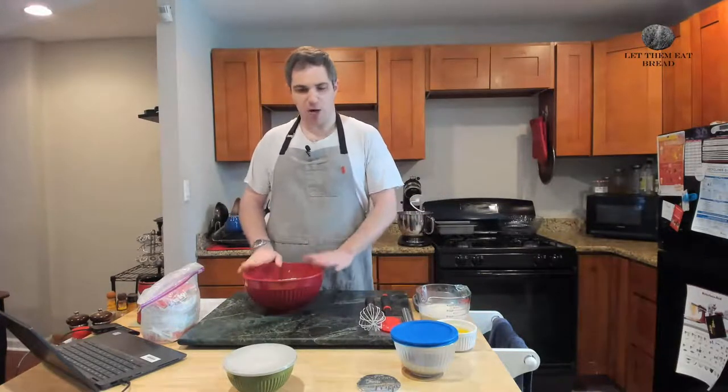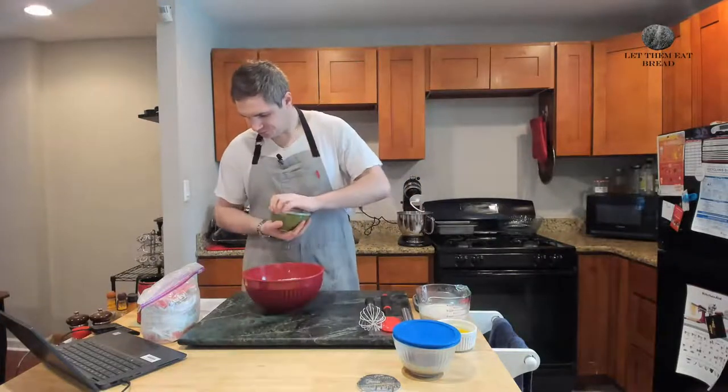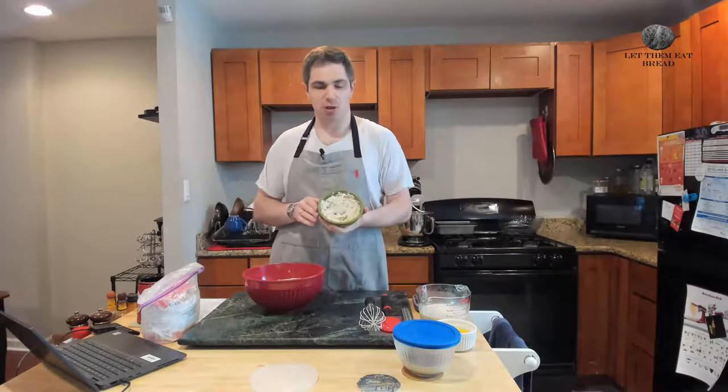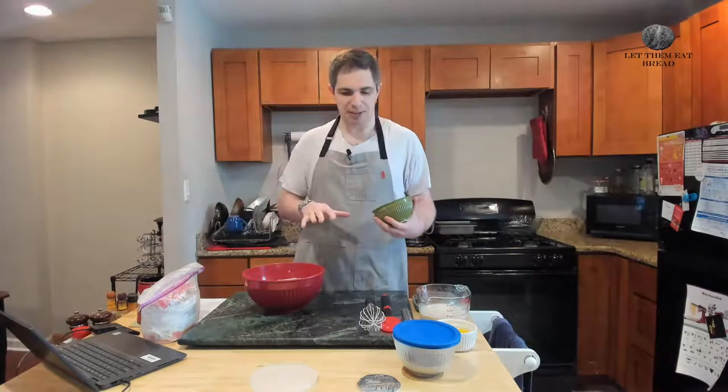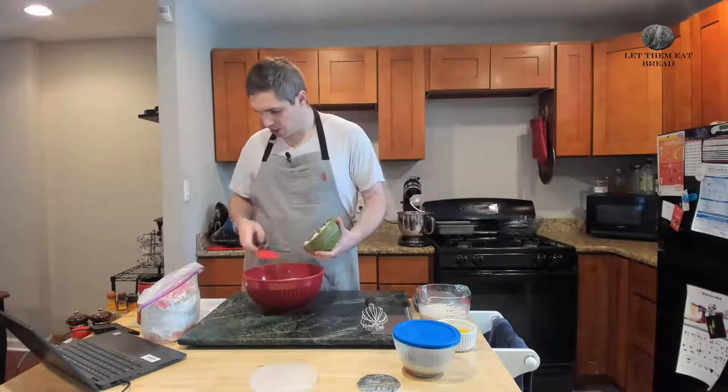Now we have combined our flours. We have our mashed potatoes here — I made these last night and cooled them to room temperature. I just boiled and mashed them with a fork, but you can bake them too. Baking might waterlog the potatoes slightly less, but don't worry about it. Like with all doughs, it's easier to dry a wet dough than to re-wet a dry dough. If it turns out a little liquidy, we'll just add a little more flour as we go and correct that.